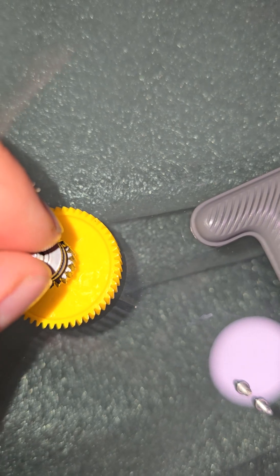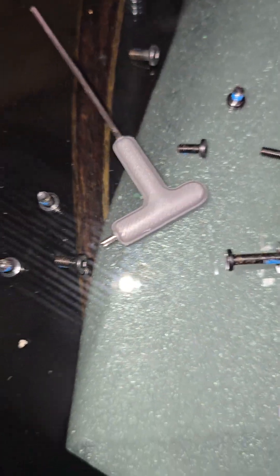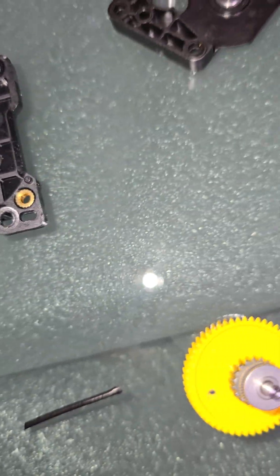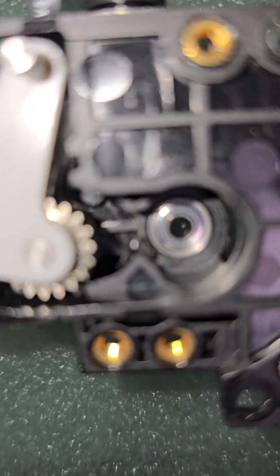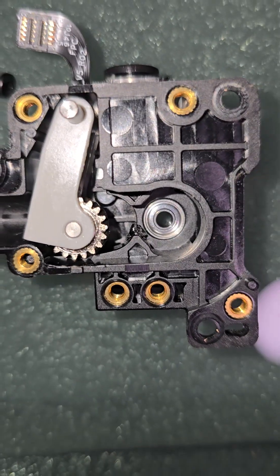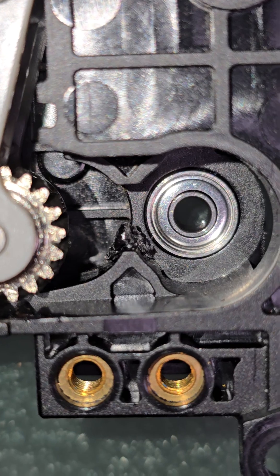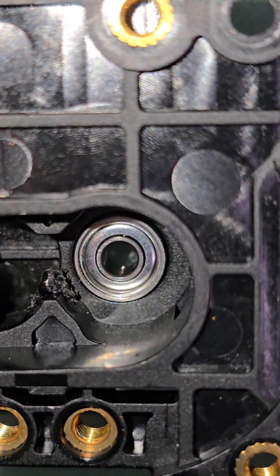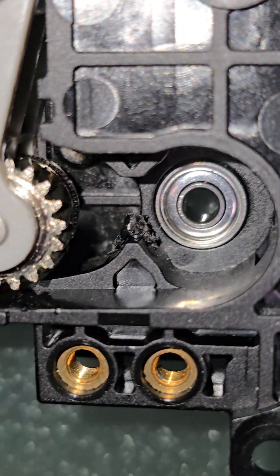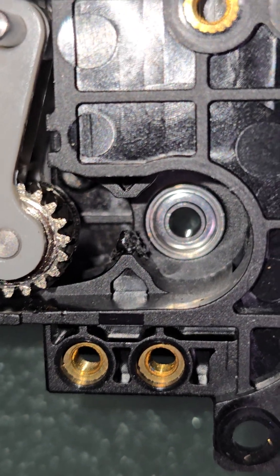Here is your extruder gear assembly taken apart: your big yellow gear, the back plate that holds it on, your tension spring, and your screws. I believe the issue is right here - can you see that little build-up right here?